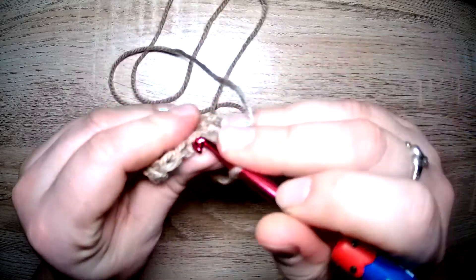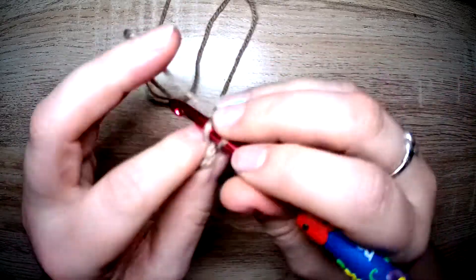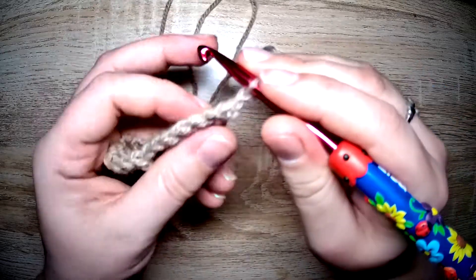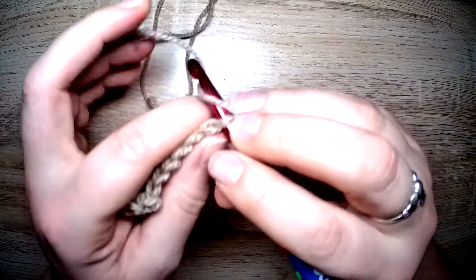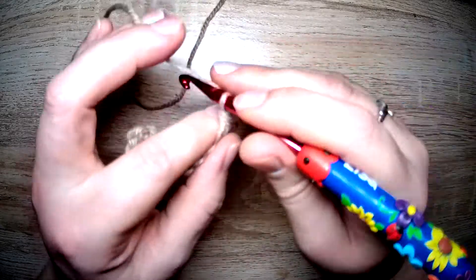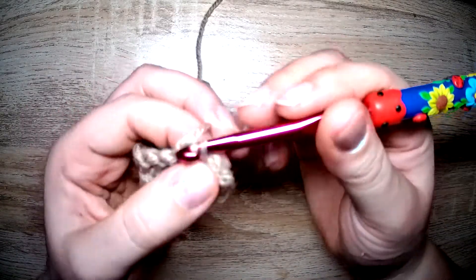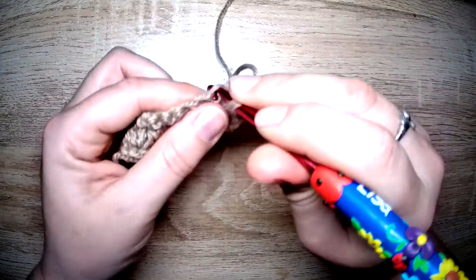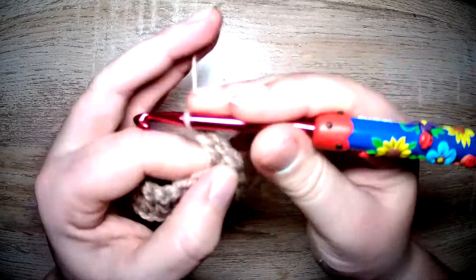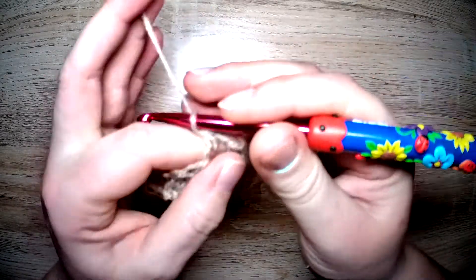It feels fine at the moment, so I'll do one more row after this. I'm very, very surprised how light it feels — I don't know how weird that sounds, but using it is fine. I'm very, very pleased it isn't splitting.